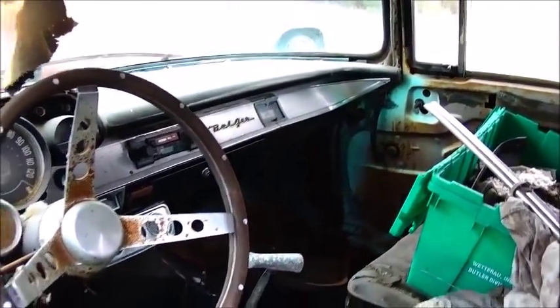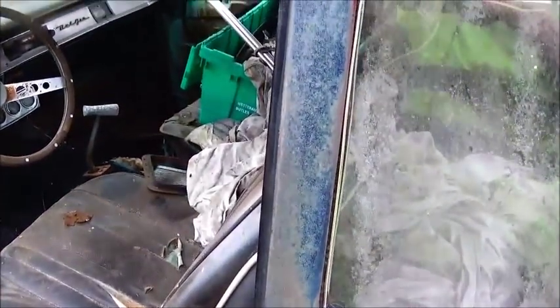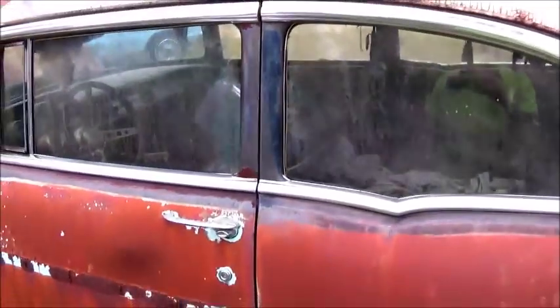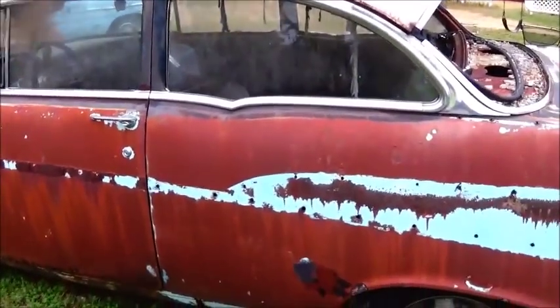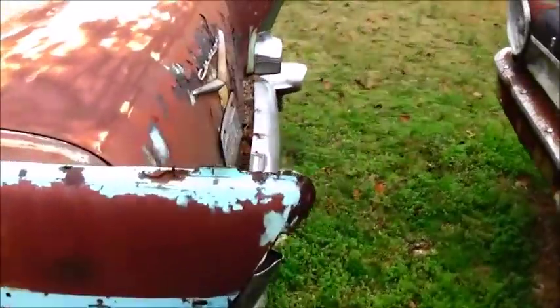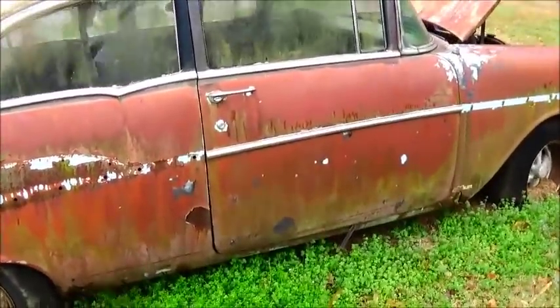Well, it says Bel Air on the dash. I like the post cars better than the hardtops. Everything I've had hardtop, the windows — when you go to close the door, the windows are hitting each other. Yeah, that's not a bad-looking car.